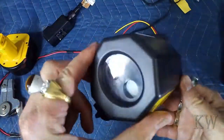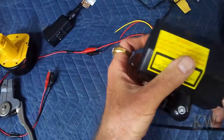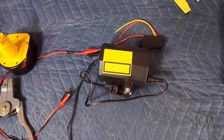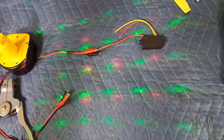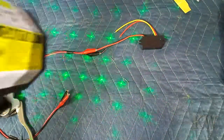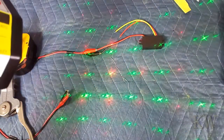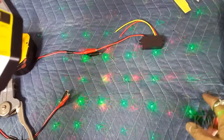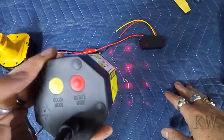Basically what this does — it's got a couple of lasers and a couple of different shows. Let me plug it in for you guys. It's got a color mode and a rotate mode, so it's got green and red. In rotate mode the stars spin, so they're stationary or spinning. It's kind of a cool effect, especially in the dark.